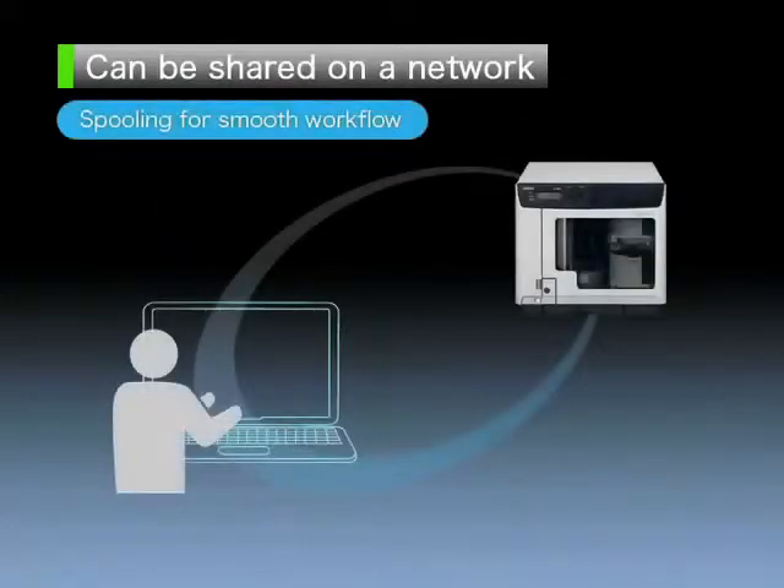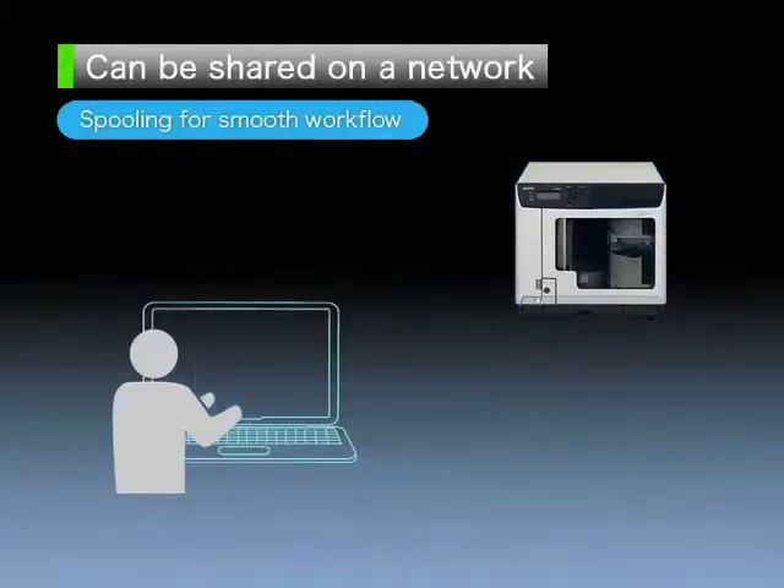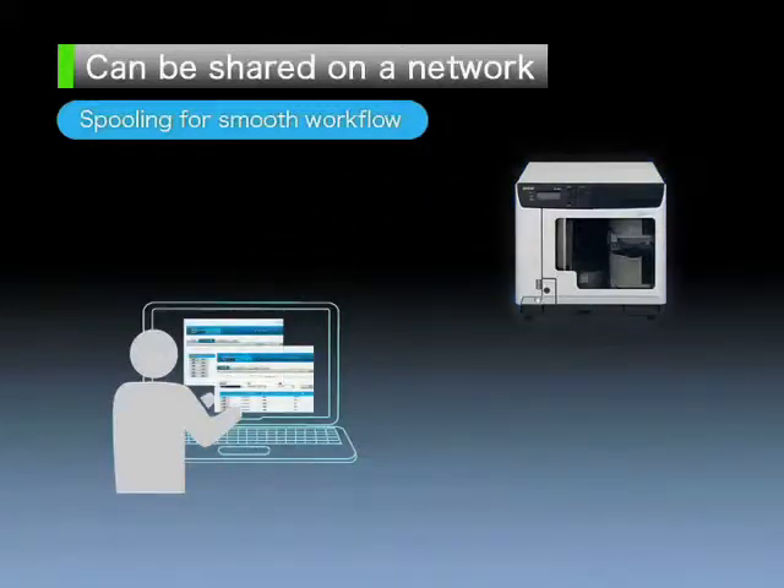Also, the spooling function prevents the PC from being locked up during data transfer and disk publishing, so the user can immediately move on to other tasks.